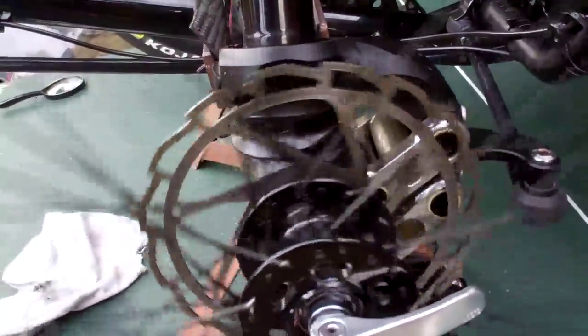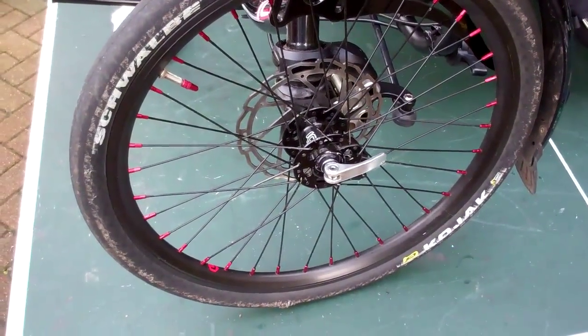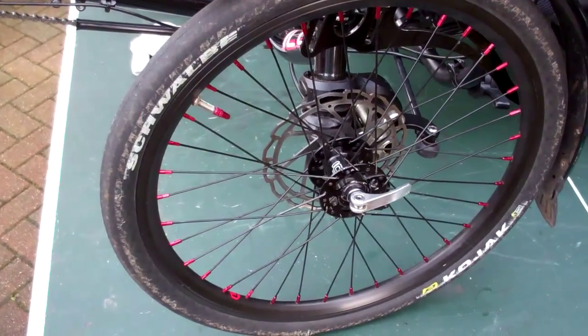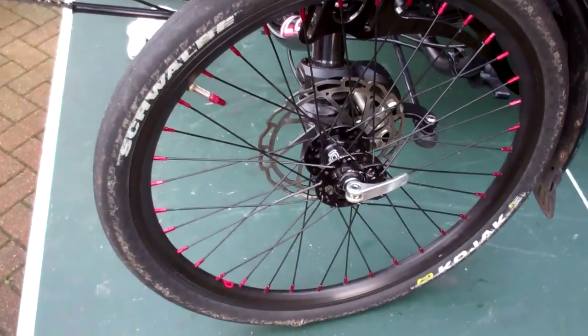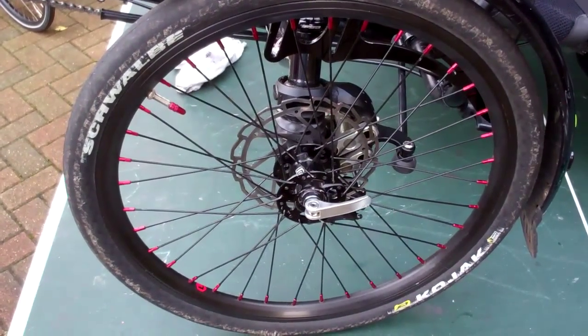That's the rotor on the right way round and we'll see what the brake is like. If someone had told me that putting the rotor on the wrong way round would make that much difference — I was amazed. The noise is gone. The braking is the same but the actual juddering and the noise is gone, so it's made a nice difference.